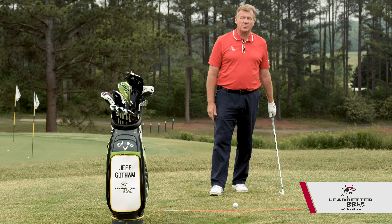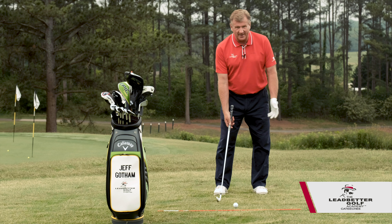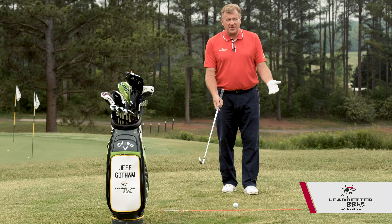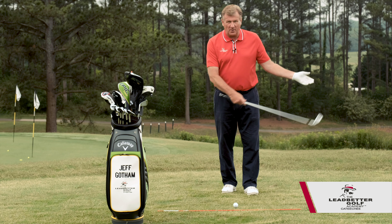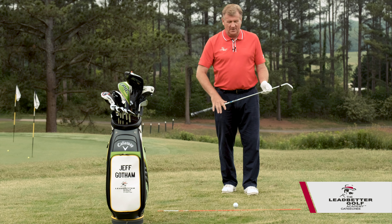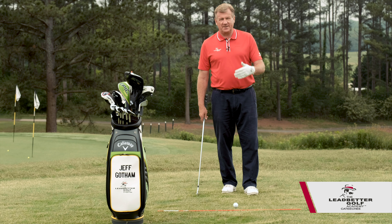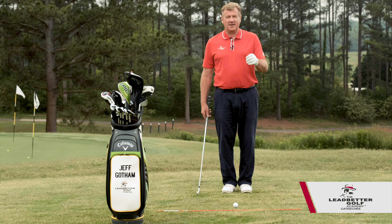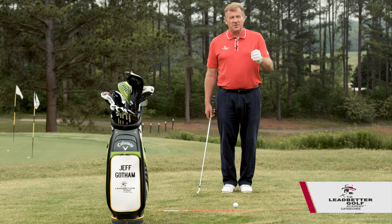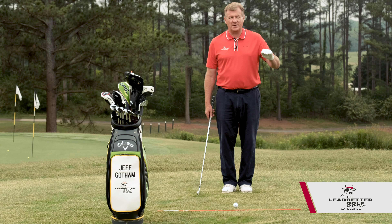Let's rehearse our golf swings in slow motion. Some people play golf with the opinion that they have a backswing and then a forward swing — basically two motions, one going back and one going forward. The reality is that there are a lot of different motions during a golf swing and they happen in a particular order. If you make rehearsal swings in slow motion, you can feel the separate parts moving in the correct order.